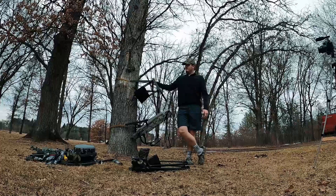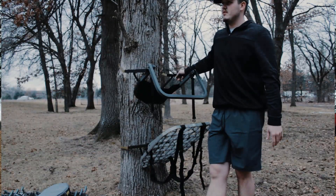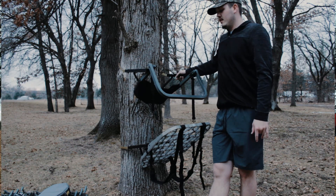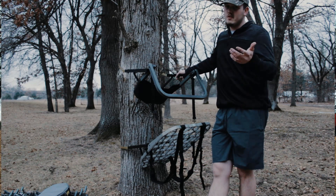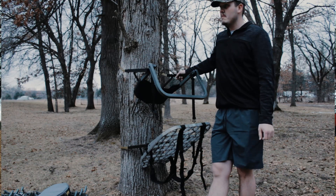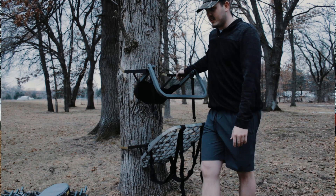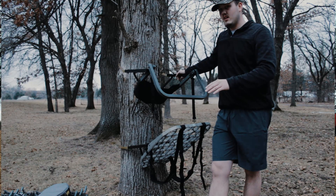So those are the setups: hang-on, climber, and chair — the different setups I'll use throughout the year. I'll make sure to note them this coming fall. The fourth setup is just a run-and-gun — I don't even use any chair. Usually for turkey hunting I'll just bring a cushion, sit on the ground and try to get them. I've done it bow hunting too, just sitting on the ground — that's a lot harder.